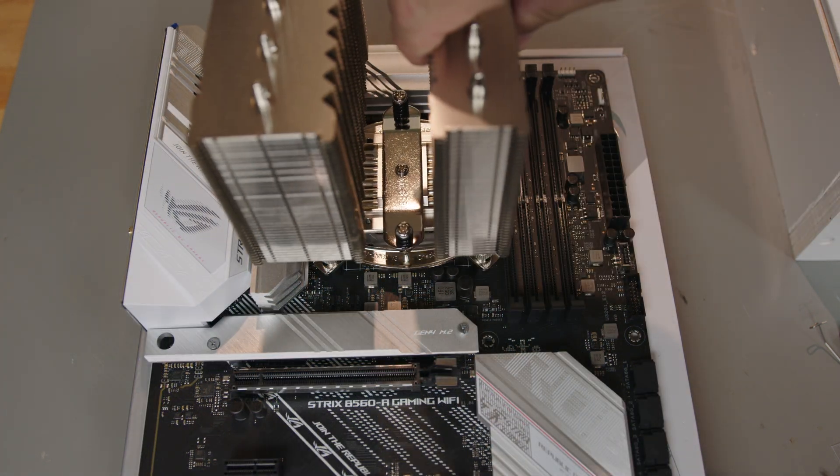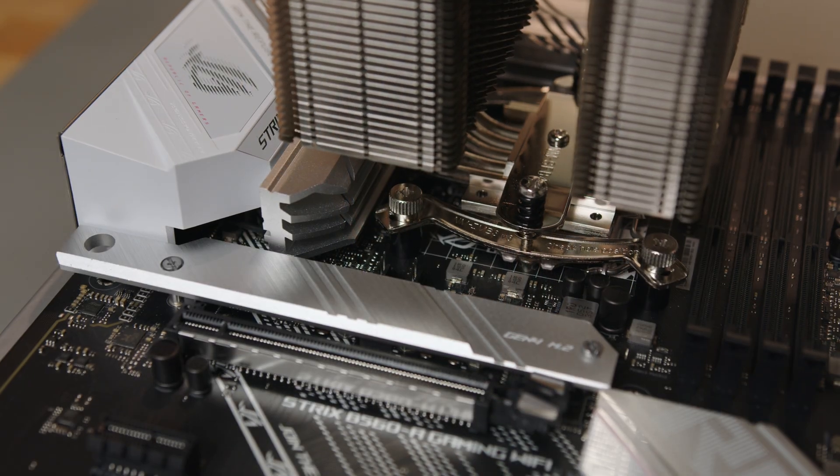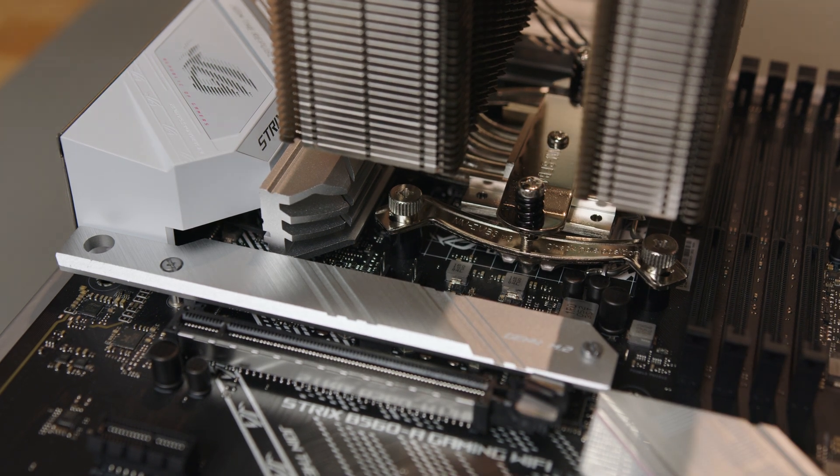Apply the thermal compound, line up the mounting screws so the larger heatsink is at the rear of the motherboard, and secure the tower by tightening the mounting screws a few turns at a time alternating between the two screws.